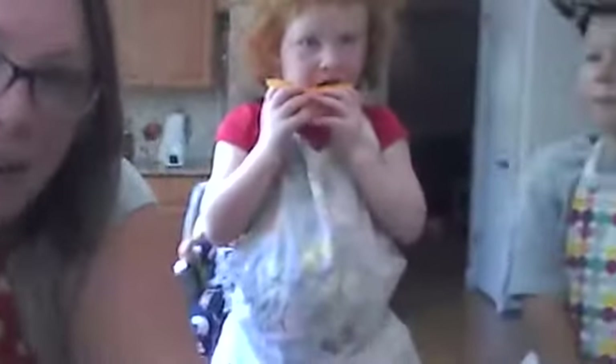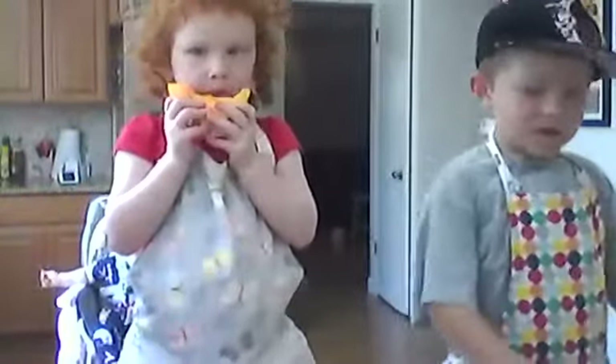Are you guys ready to eat your breakfast? He's already eating! Go ahead. Yay.